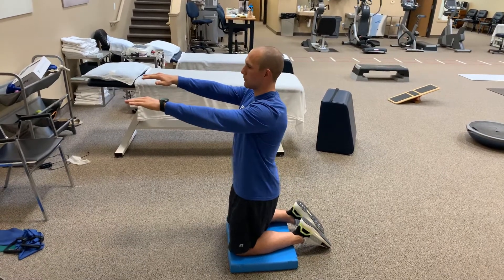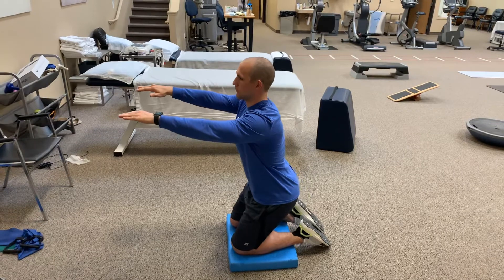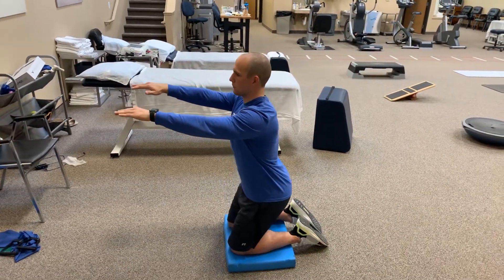We can advance this by having Daniel hold a strap or a theraband or a weight in his arms. That makes it much harder on your core, but for the sake of this exercise, we'll keep it without any weight.